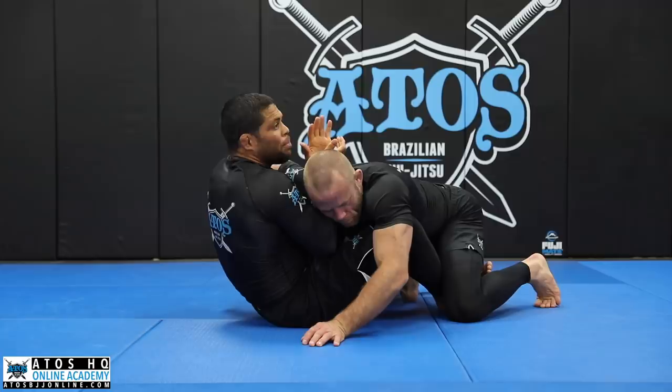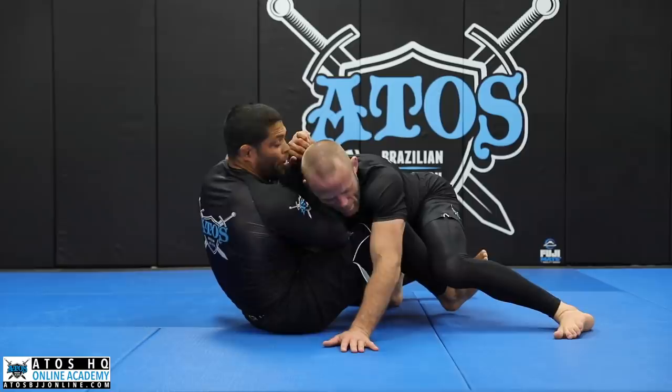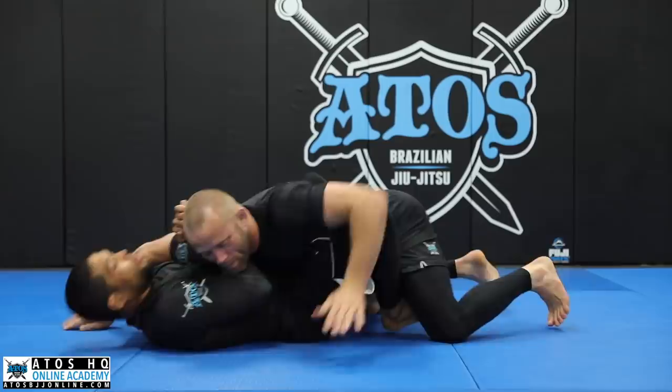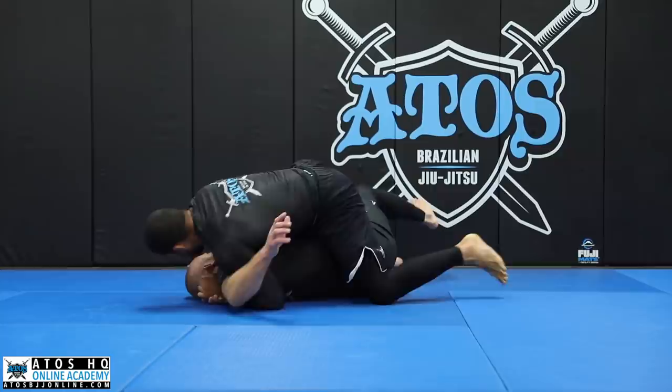There are two ways to sweep my opponent from here — to the right or to the left — it really depends on his reactions. If Josh reacts by lifting this leg, I use my forearm under his neck and start bringing it to the side. I use this sweep with the gi as well and it works really well. I go one, two, catch, lean a little bit — don't put my back on the floor. If my back touches the floor, I use my forearm under his neck and start opening my forearm.